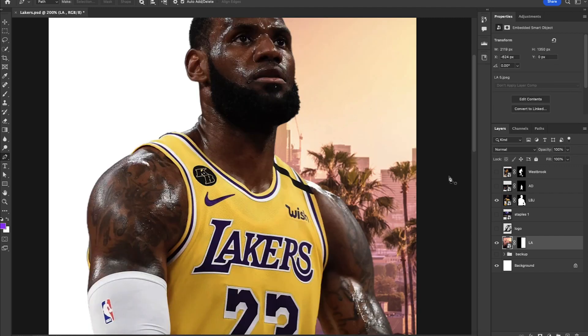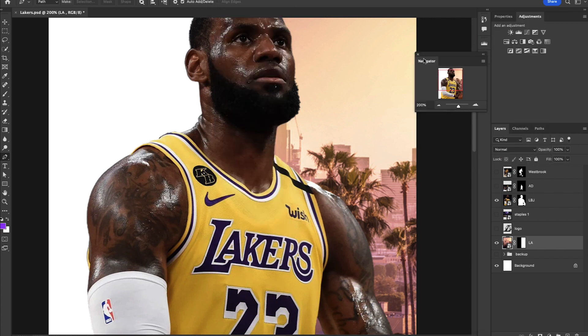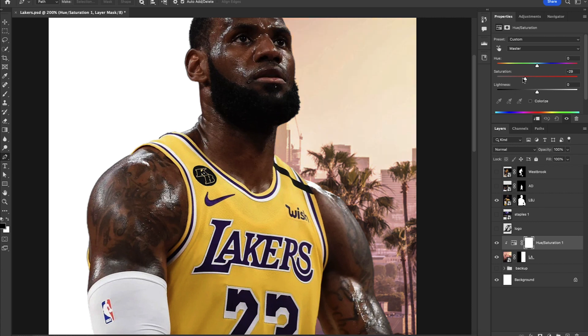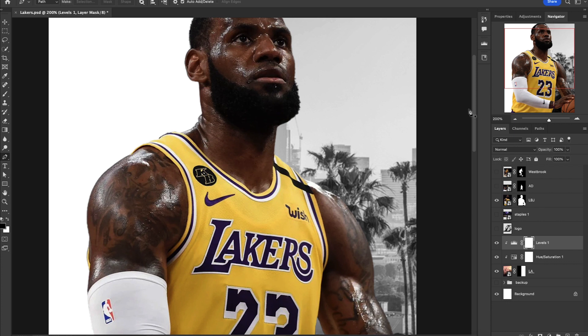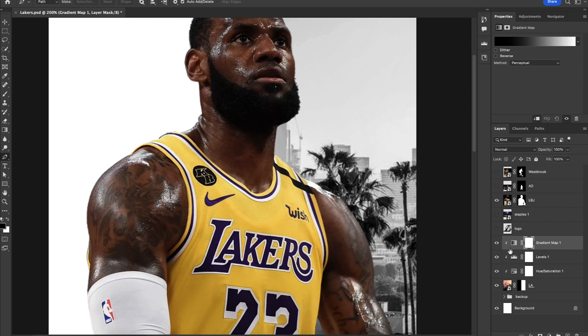Something that can be beneficial: go to Window and come down to the Navigator. This brings up the full canvas especially when you're zoomed in, and it's customizable to how you like it — it can be very helpful. Now we're going to add a Hue and Saturation adjustment on top of this skyline and desaturate the entire thing. On top of that we'll add a Levels adjustment layer, clip it, and create more contrast by moving the shadows and highlights over just a little bit. Then on top of this we're going to add the Gradient Map and clip it.